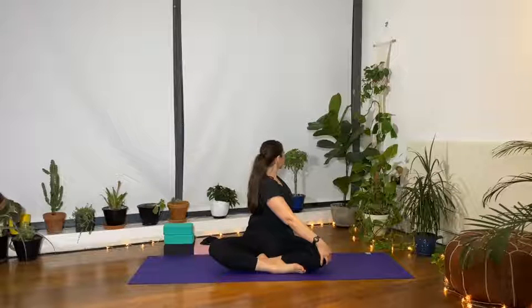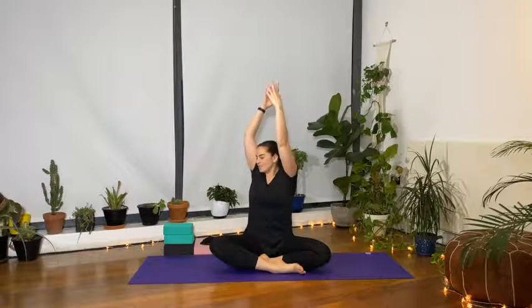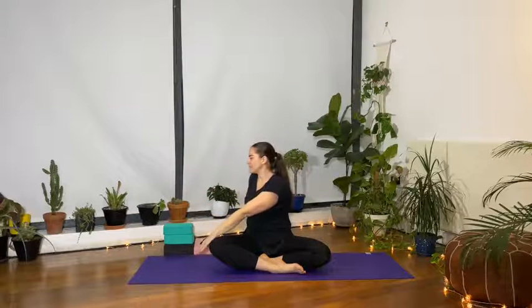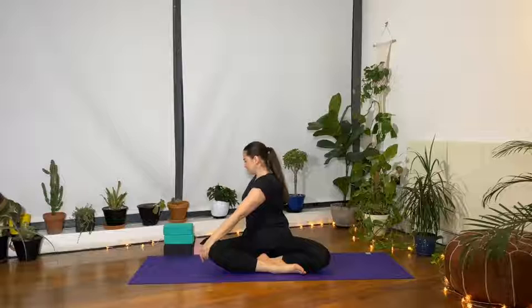Take a nice deep inhale, stretch up, exhale, turn and twist a little bit deeper. Release, come back into neutral with the spine. Inhale, stretch the arms up. Exhale, turn and twist to the left — right hand onto the left knee, shoulders away from the ears, holding the navel in, keep twisting a little bit further. Release, back to center.